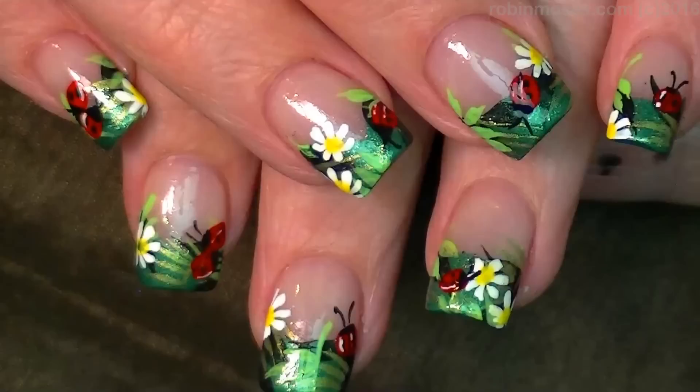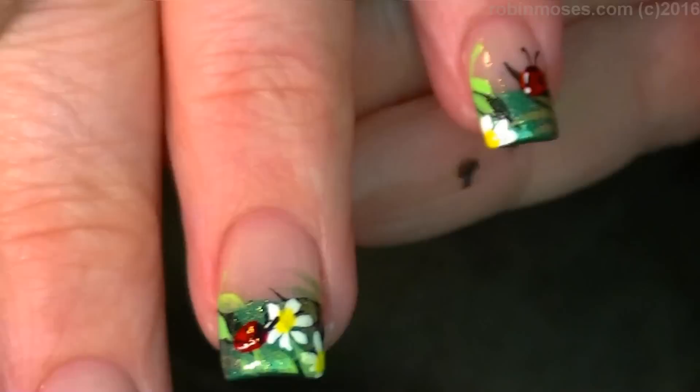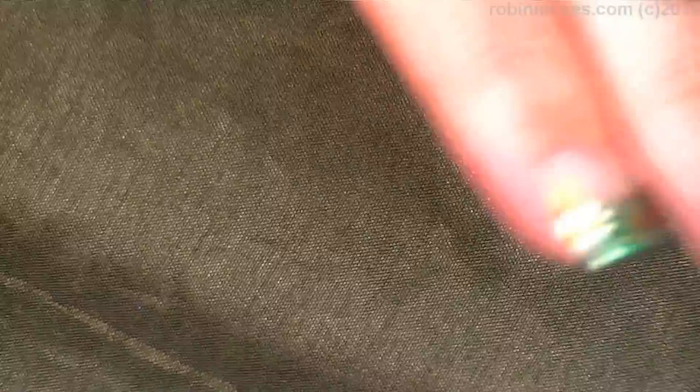Here is the end result — doctor, what do you think? I absolutely adore them! I upload every Monday, Wednesday, and Friday. If you try them, show me on Instagram at Robin Moses Nail Art. These are perfect for spring, summer, or anytime you want something colorful and bright that lifts your spirits — especially for girls that love the color green. I love you guys, I'll see you back with more! Bye, adios amigas!